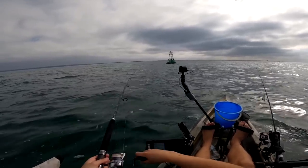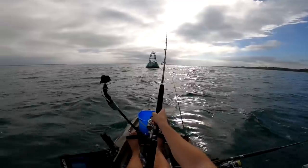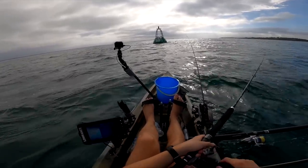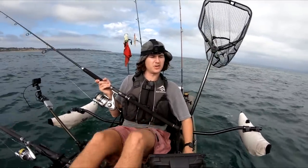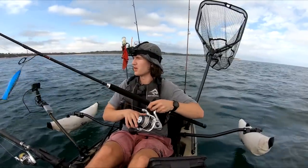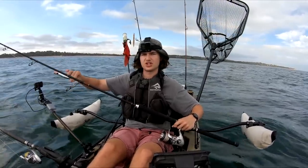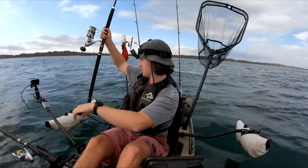There you go, right next to it. Usually you'll get one on the first couple of casts if they are sitting on the buoy. There's probably nothing there, so what we're going to do now is go right up next to the buoy and sound along the chain — sometimes kingfish will hang out right underneath the chain, and you can actually jig them up.